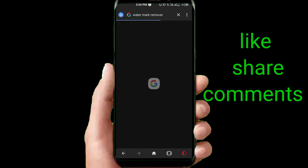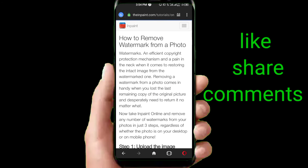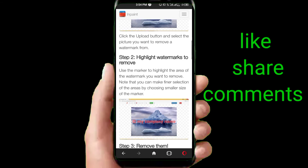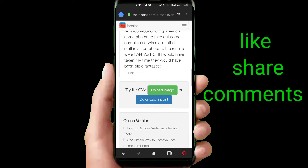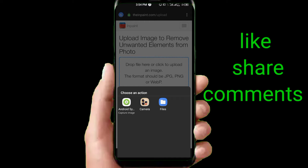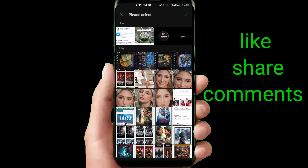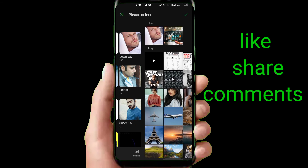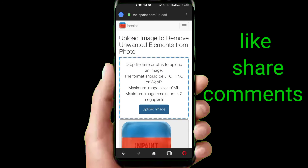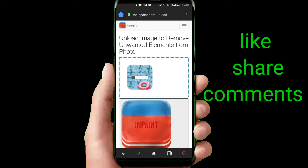Click on the first link after it loads. You can see the site. There is a green option — 'Upload Image'. Click upload image, select file, and you can choose any picture. I will select a picture that I know you will like. Click upload image.